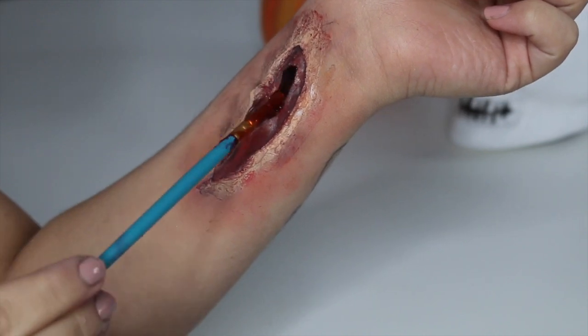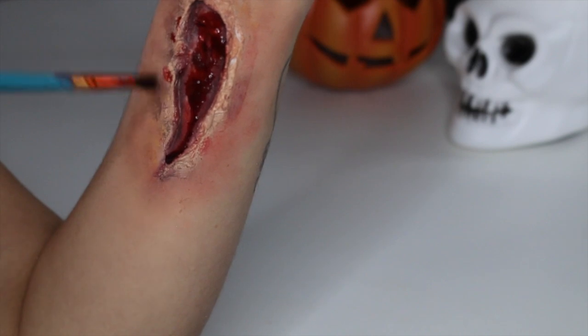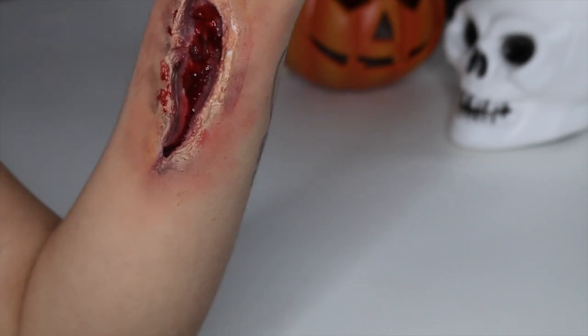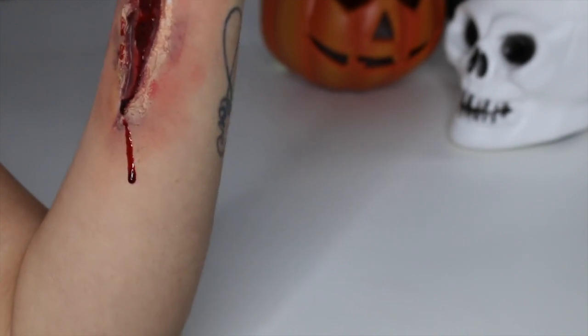Last but certainly not least, we are going to apply some fake blood. I love to just put it directly in the centre of the cut, a little bit around it, and I always love to do a drip at the bottom.